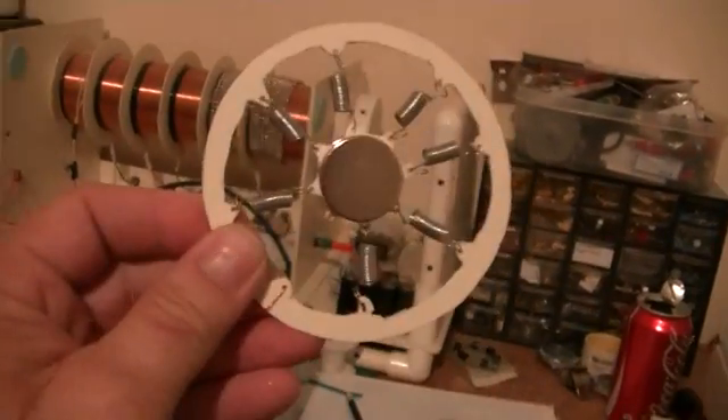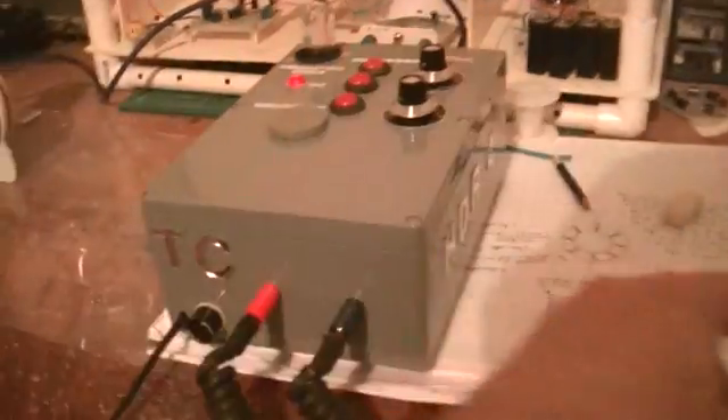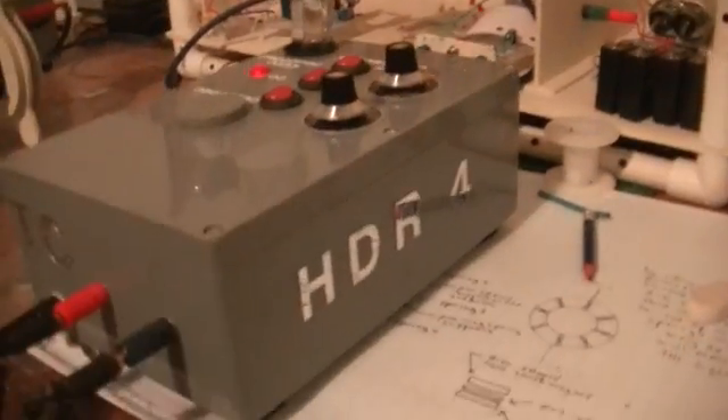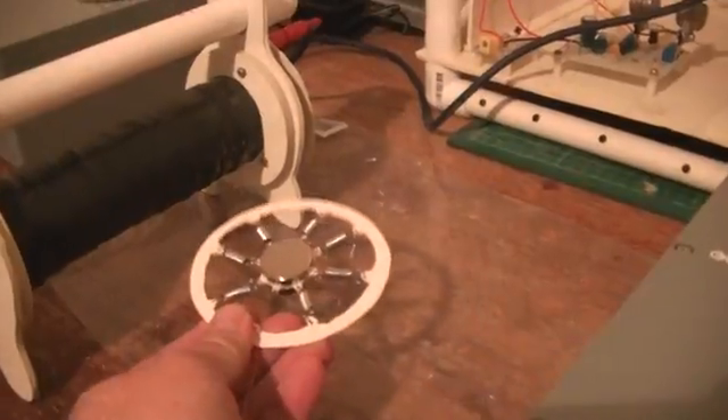So I'm going to show you what this thing looks like when I bring it closer. First of all, I'll turn on this hybrid dimensional resonator number four — that's why it's now number four. And I'll bring this closer here, and it starts vibrating like hell when it gets closer.